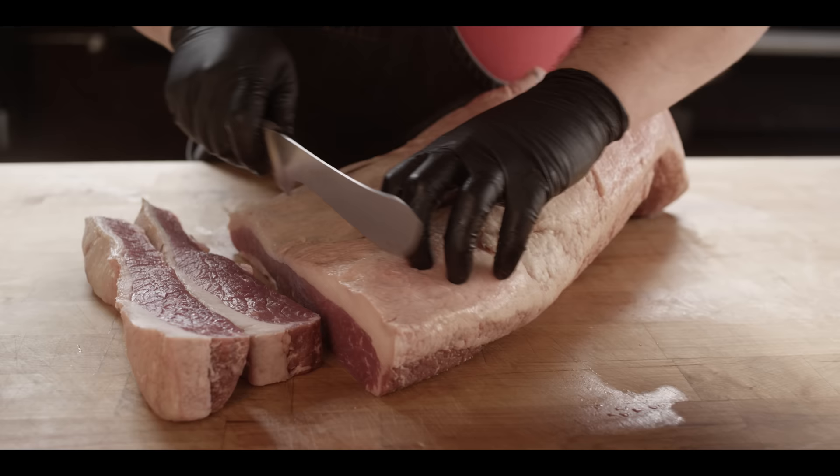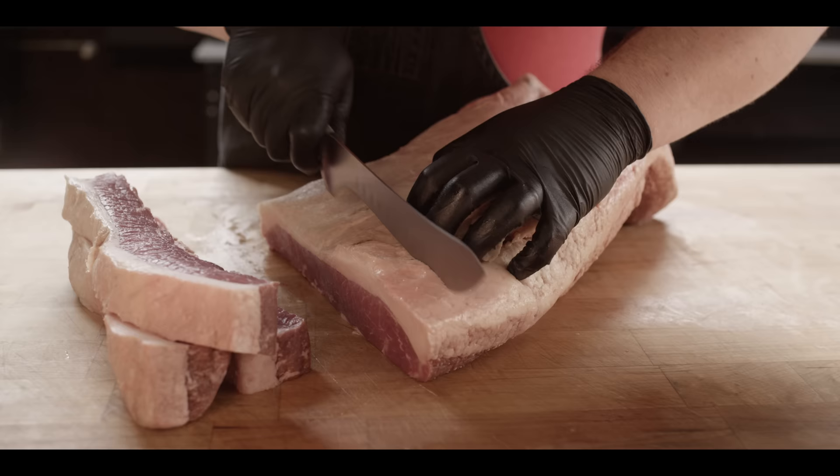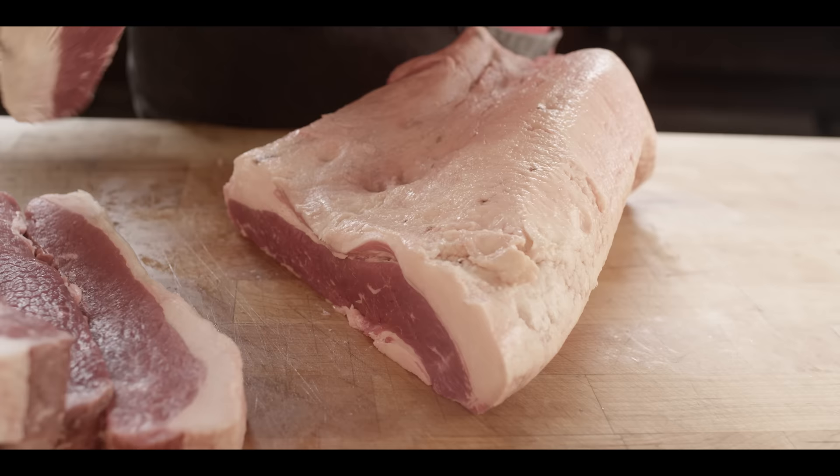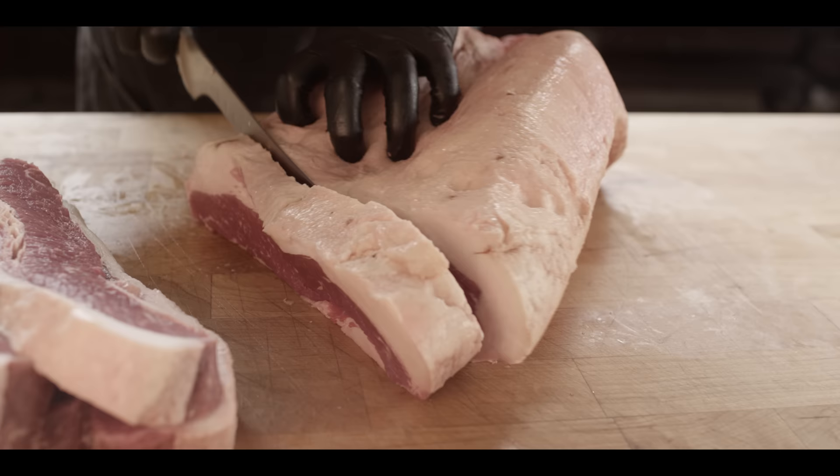I would go ahead and grind up the whole thing, because whether you're using this for burgers, to make your red sauce, your bolognese, for sausages, for pasta dishes — whatever it may be — this is a really good price on a fantastic cut of beef.